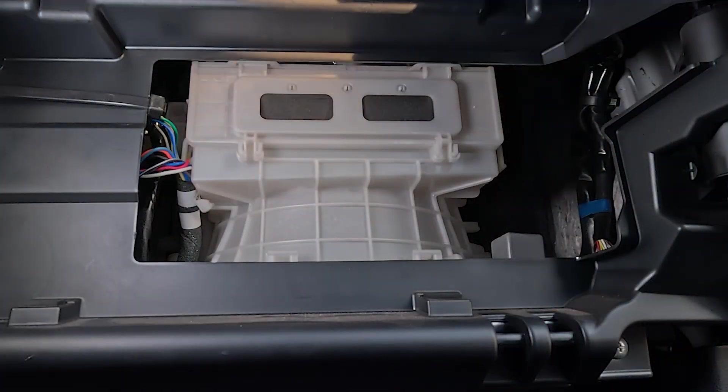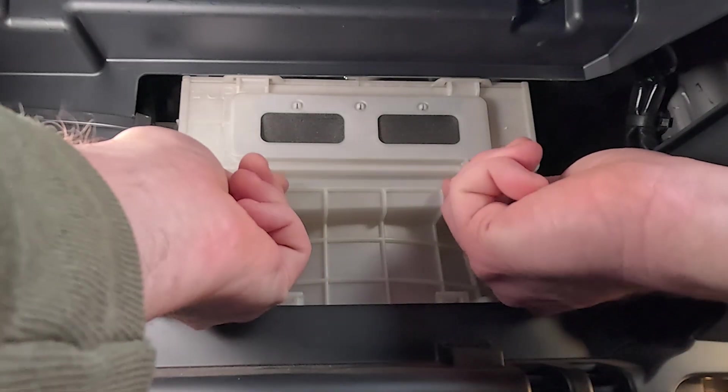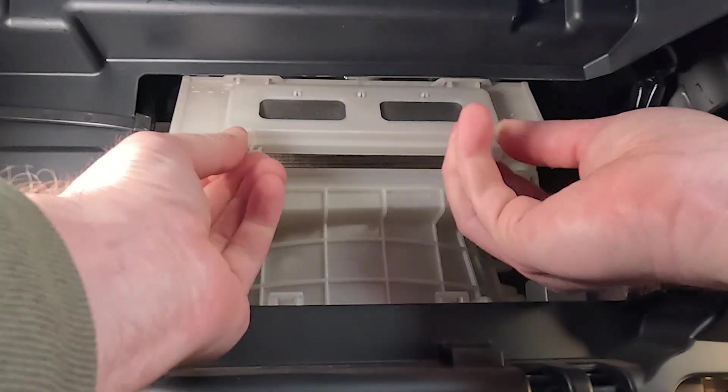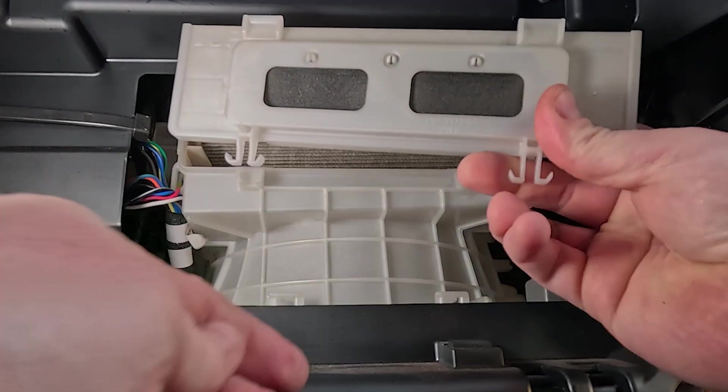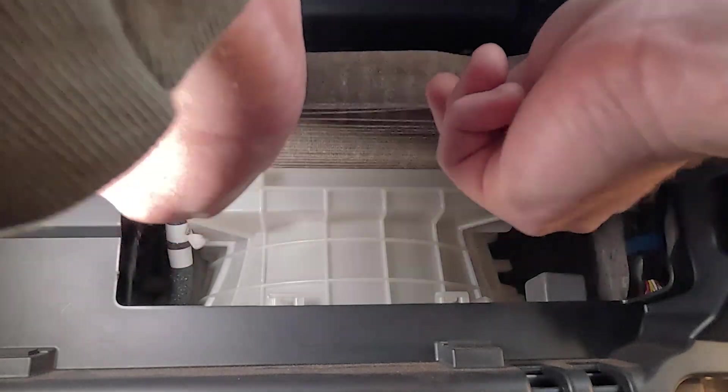Behind the glove box, you can see this little air management duct — this is where your cabin air filter lives. What's great is on this car, you don't even need any tools to get this job done. These two little tabs here, you're going to pinch and pull out, and then this door is going to drop down. This is all that's holding that cabin air filter in place. Then grab the cabin air filter and pull it on out.